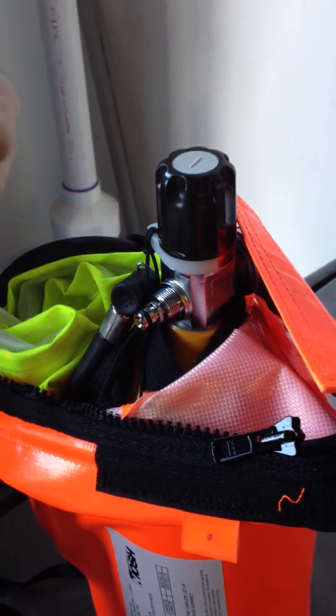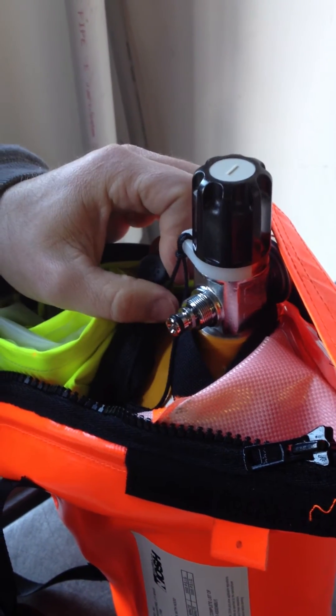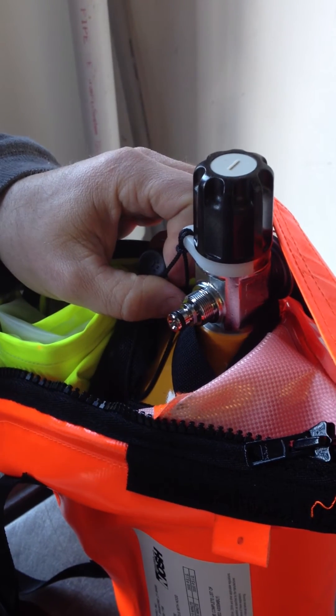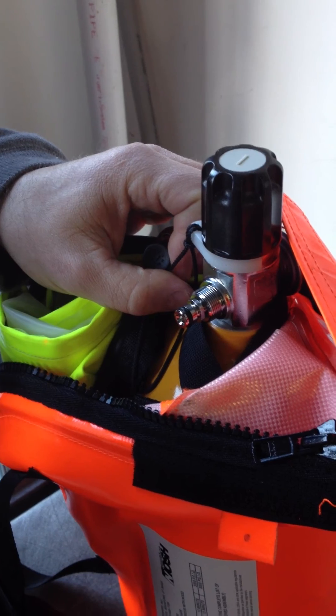This adapter worked for the first generation that we received two years ago. So we'd like to know how we correct this, or if there's a different adapter that has the correct thread depth.